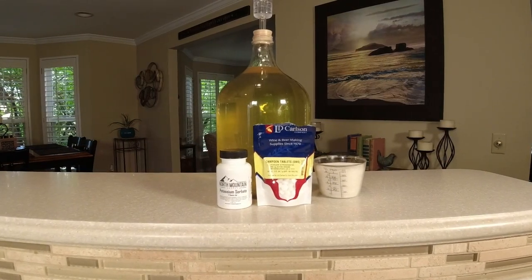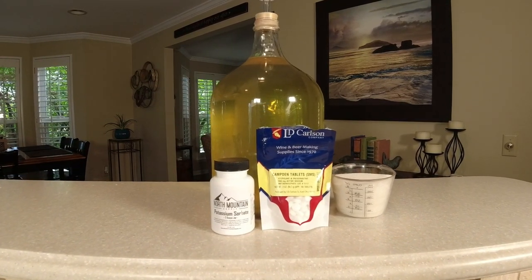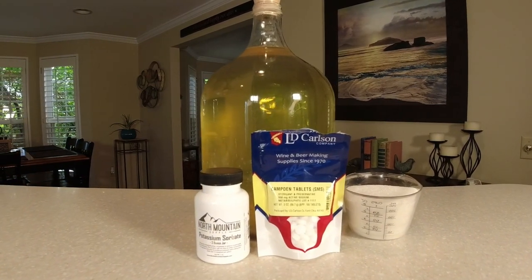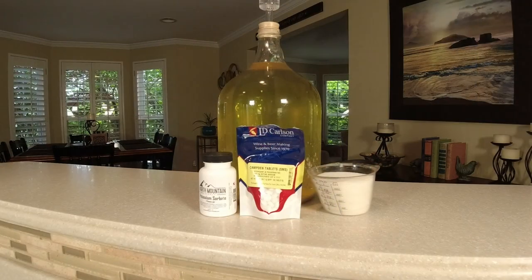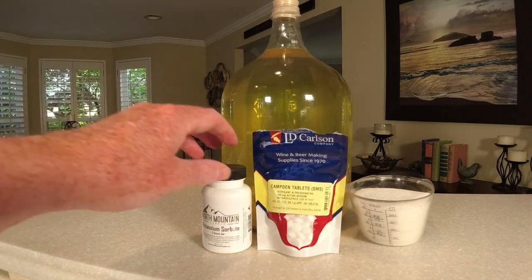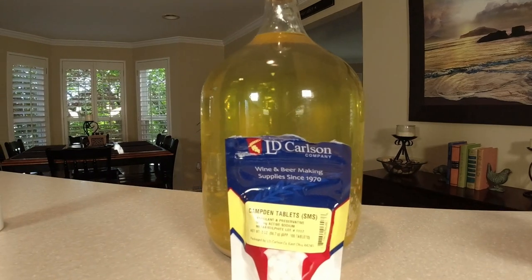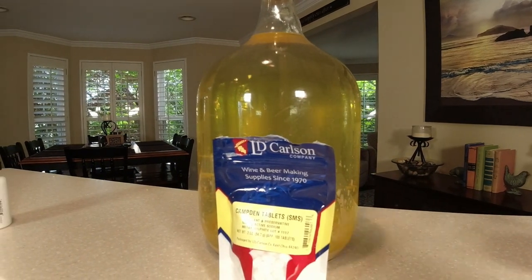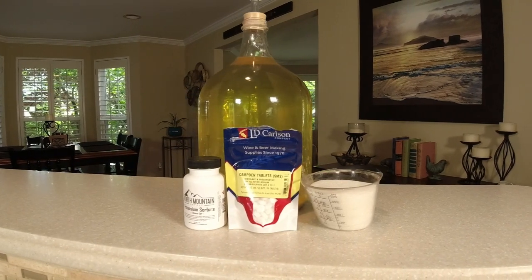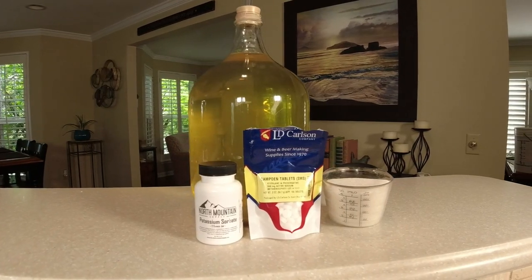This is what we're going to need to finish this wine: potassium sorbate so we don't blow corks, to stabilize it; Camden tablets; and some sugar. Now remember, if you're not going to back sweeten this, you don't need the potassium sorbate and you don't need the sugar. But I like it sweeter — and if you've been subscribed to this channel you know my wife likes it sweeter — so I'm going to sweeten mine up today and show you how to back sweeten.